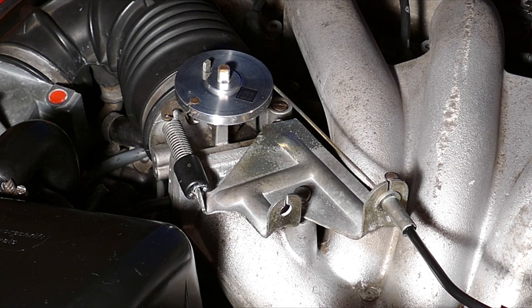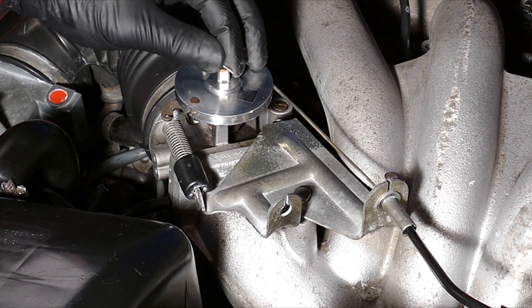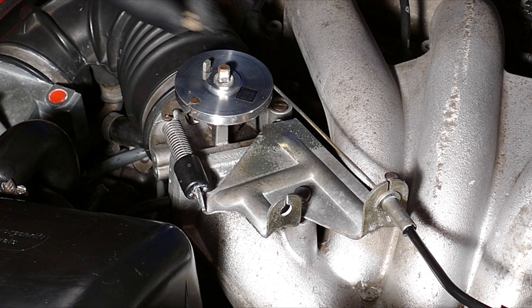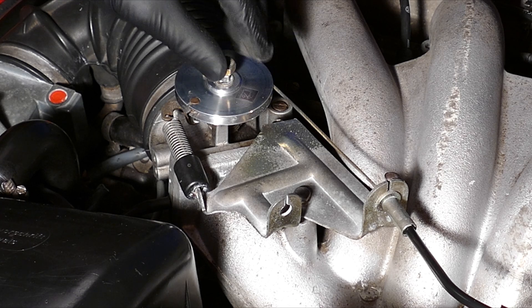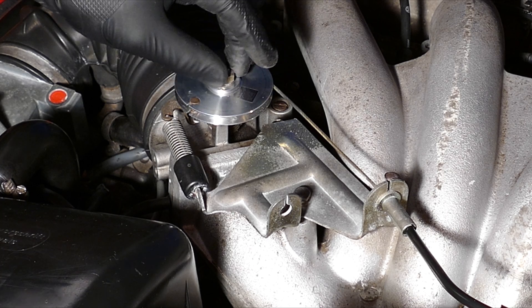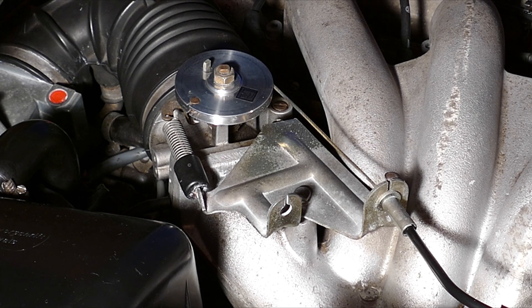I'm putting on the little washer that I didn't lose and the nut that I didn't drop into the engine. Tightening it up — I don't know the torque spec so I'll just call it good.